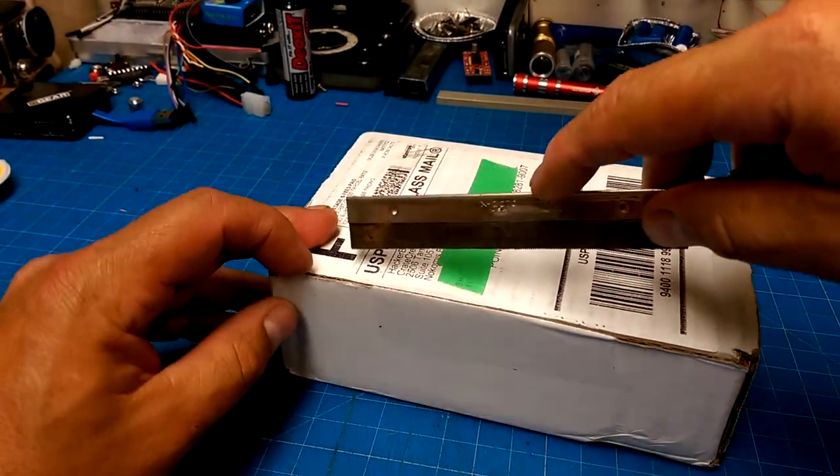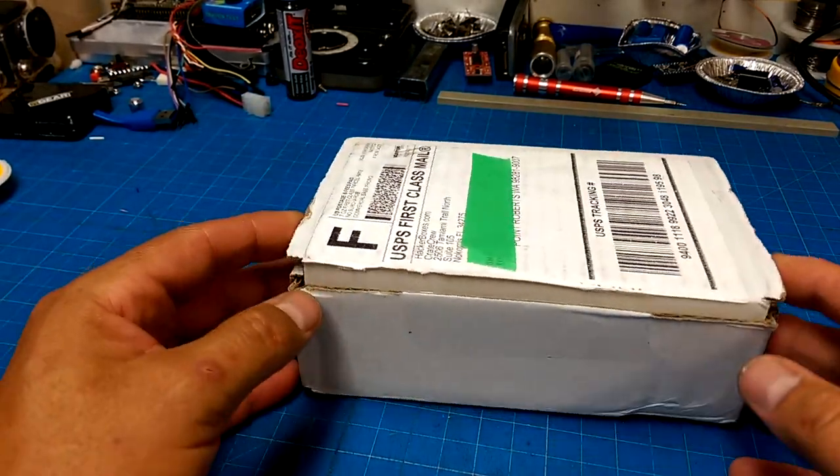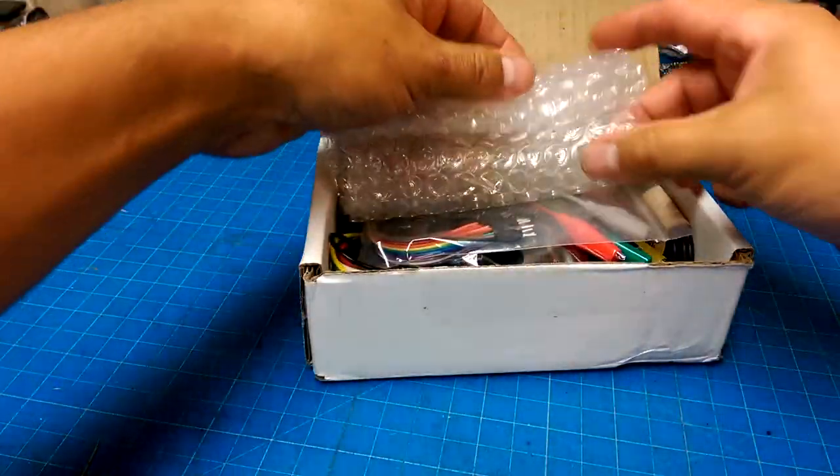Oh, my favorite, favorite, favorite collection of electronics hacking goodies! The HackerBox.